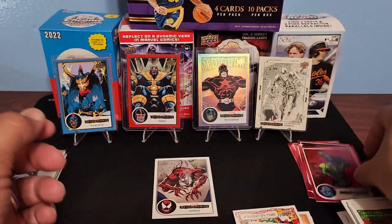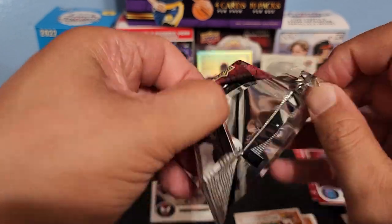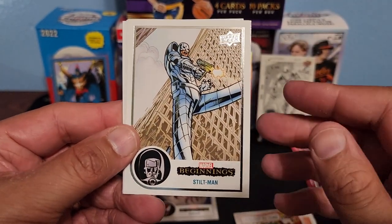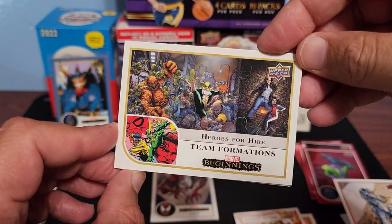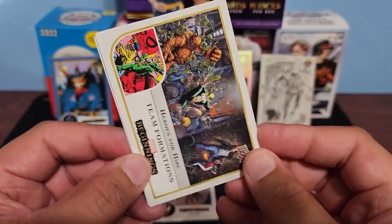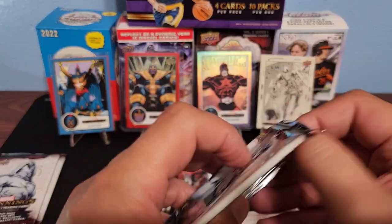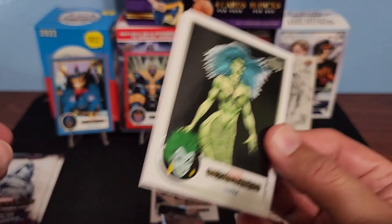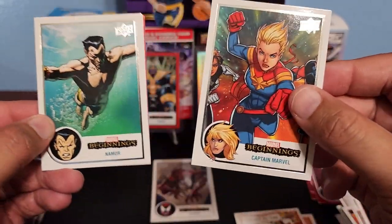Four packs left, guys. I really like opening these — these are fun, these are definitely fun. Madame Hydra. Heroes for Hire — looks like it's got Iron Fist, is that Jessica Jones? Yeah, Jessica Jones, Thing, Luke Cage — Heroes for Hire. Quake and Titania. Three packs left — can we get the Wolverine please? Namar. Looks like we got another red Supernova here — Captain Marvel.